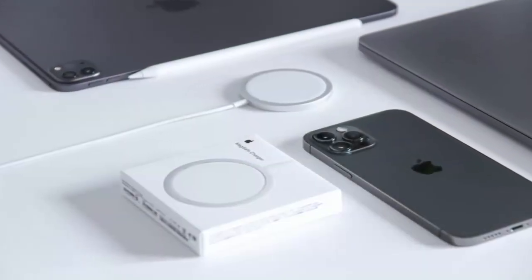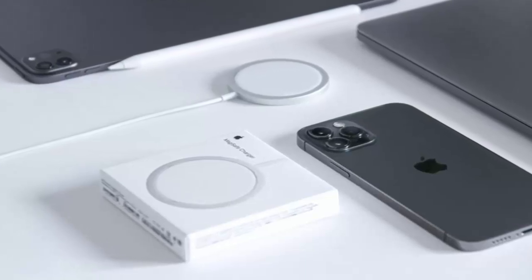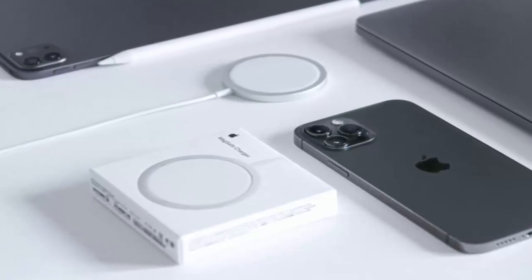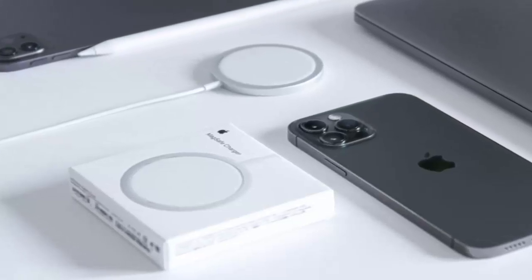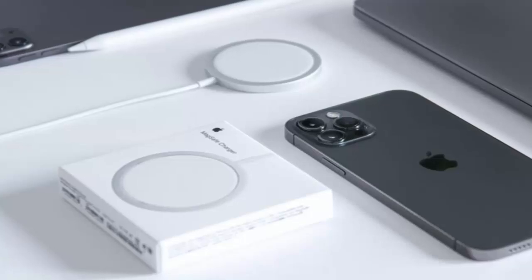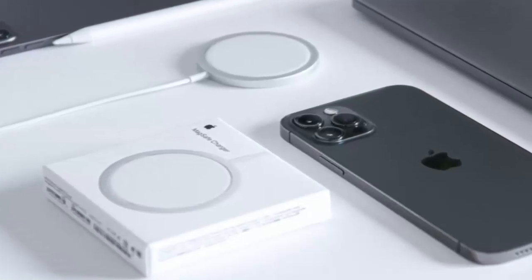In fact, the MagSafe charger has evolved over time. First introduced on MacBooks, it made its way to the iPhone lineup in 2020. Fast forward to 2024, and Apple's latest version of the MagSafe charger brings 25-watt wireless fast charging to the iPhone 16 series.